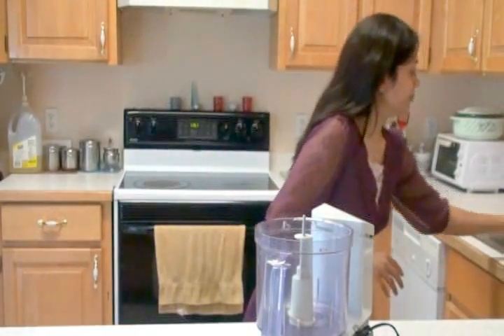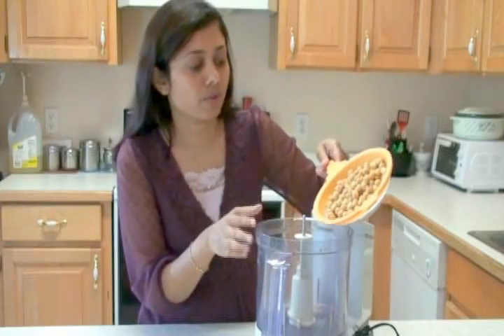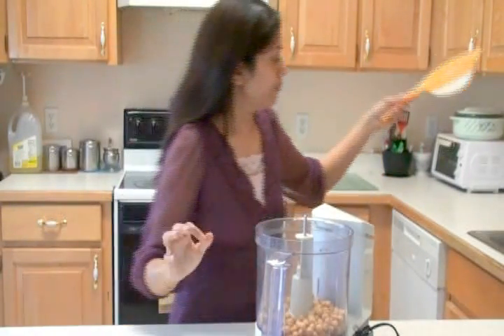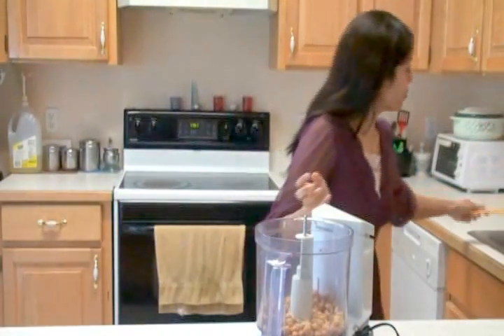Here I have the chickpeas, or garbanzo beans. I soaked them overnight and boiled them this morning, so they're fresh and ready to go into the processor. I'm going to keep some aside for the top. This chickpea or garbanzo beans is the key ingredient to make hummus.